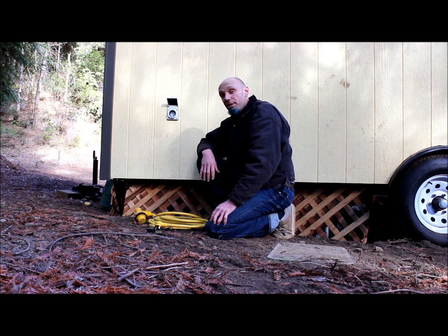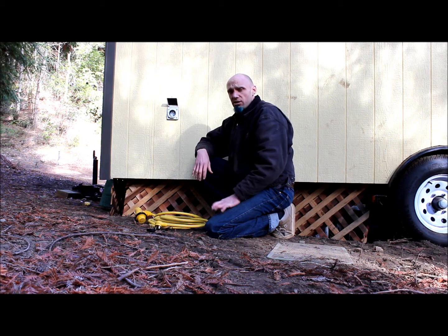Hello, this is Dylan Panko with a quick tip from Bungalow2Go. I often get asked: I've wired my entire house, how do I hook it up to some sort of power source? Well, here's what we've done.